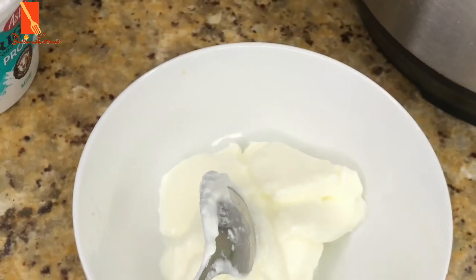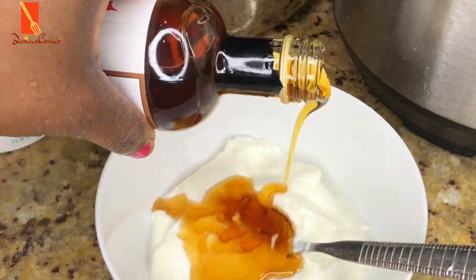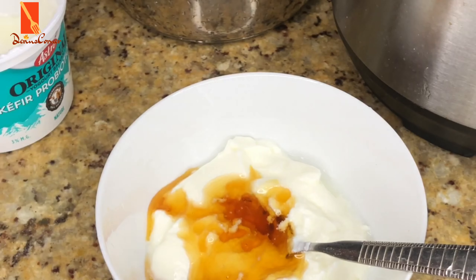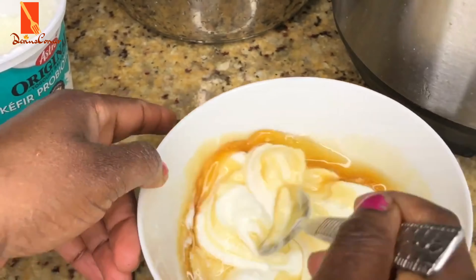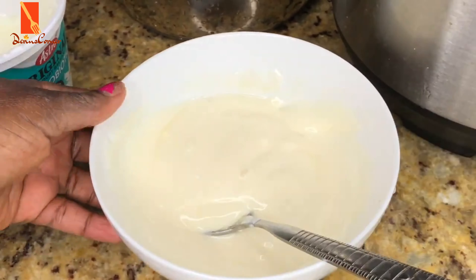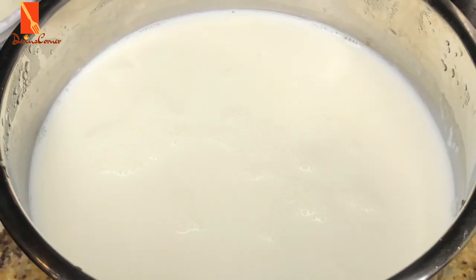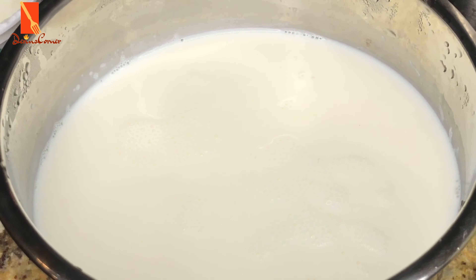While that is cooling off, I'm going to be taking my yogurt — I'm using full yogurt — and just taking about a cup of that yogurt and mixing it with my maple syrup. You can use honey if you want, or any other sweetener that you prefer, or you can actually skip adding any sweetener to it.